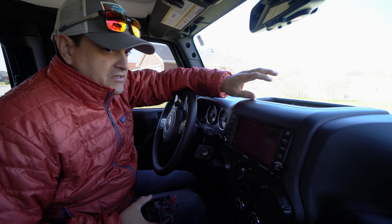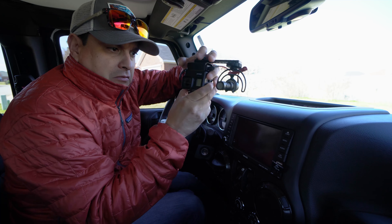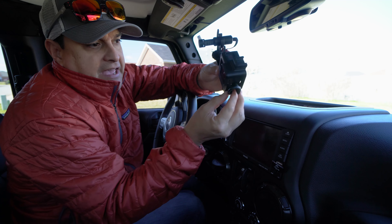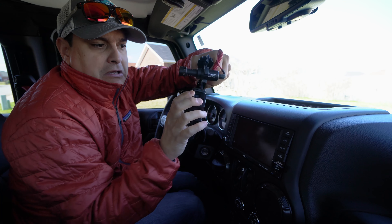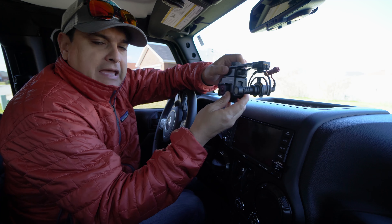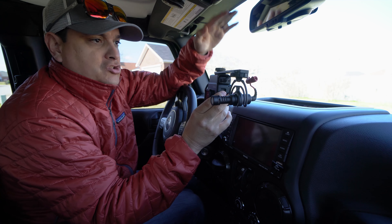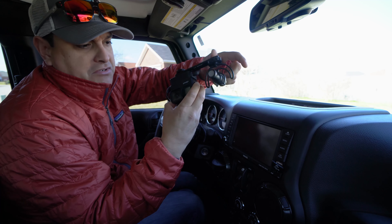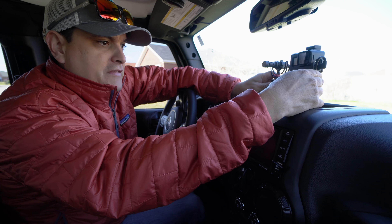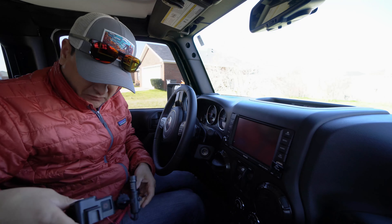One of the most important things — we just did a video about our in-the-car podcast, and we use a GoPro with the little Ulanzi case that has the GoPro audio adapter so we can run an external microphone. I used to have it on a suction cup on the windshield, but the Jeep has a much shorter windshield so we need to figure out how to mount it. I'd like to put it right here in the dash and still be able to do podcast stuff.